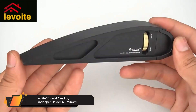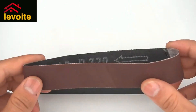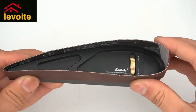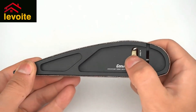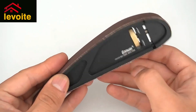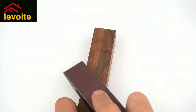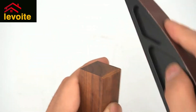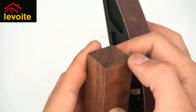Levoite's Hand Sanding Sandpaper Holder Aluminum. In order to achieve multi-purpose use, the product is made into a special shape which is convenient for abrasives to be used in different scenarios and does not need to be replaced midway. No more traditional large sanding blocks, sponge sandpaper, and sandpaper sticks, which become laborious when sanding small objects, making your sanding work tedious and inefficient.